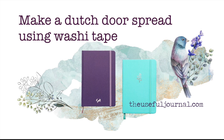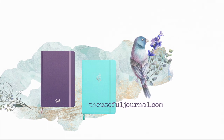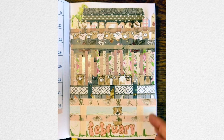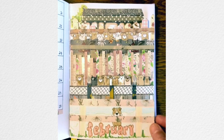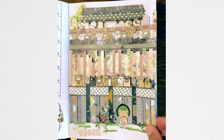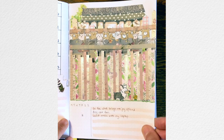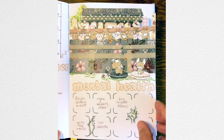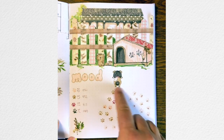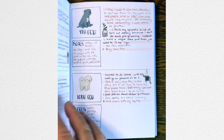Hello, this is Ruby from the Useful Journal. I'm going to show you today how I created my Dutch door spreads in February this year. I don't normally show my monthly process, but I actually got organized for once and filmed most of it. I'm going to show you my design process and how I used washi and knife work, as well as stamps, to create spreads that blend together to create a series of backyards hiding little doggies up to mischief.